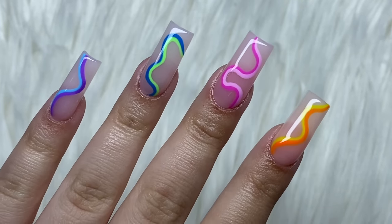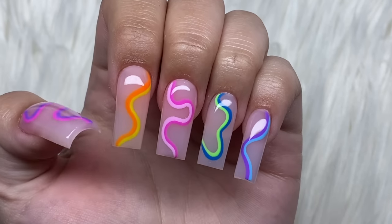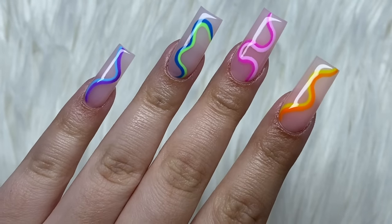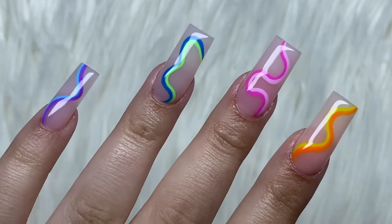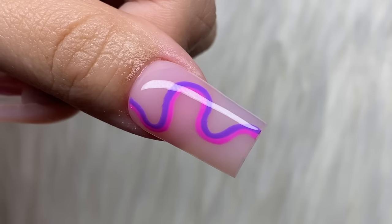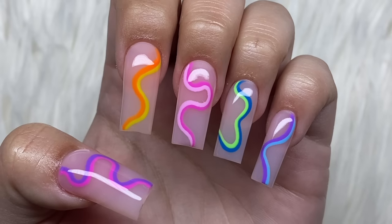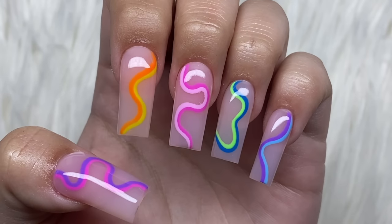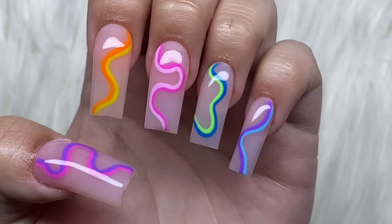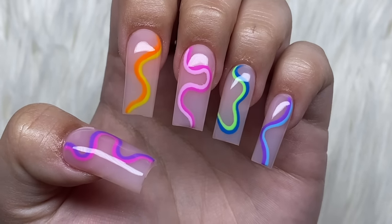These nails took me about three hours and ten minutes, which I think is really good. Usually when I do shorter nail sets and simpler designs it takes me around three hours. Let me know which nail is your favorite color combination — I'm really liking the ring finger, the blue and green together. Also let me know if you would do any other different colors for this design. If you want it to be even easier, you could just do one line — you don't have to do two lines and two colors. You could do just one line and it'll still look really cute.